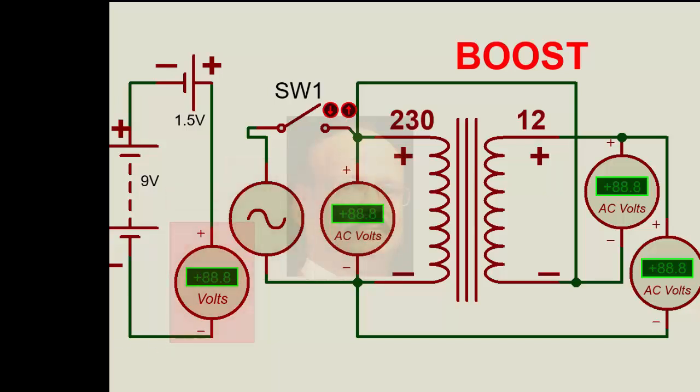Let us look at this circuit where we have a 9 volt battery and a 1.5 volt battery connected exactly in series — negative, positive, negative, positive. When we switch on, what voltage will we get? We will get 10.5 volts, because 9 volt plus 1.5 volt is 10.5 volts.